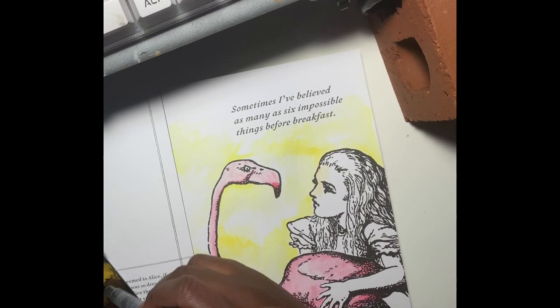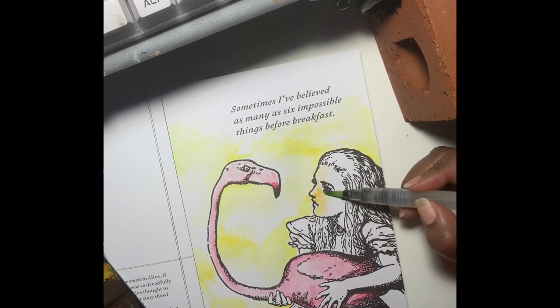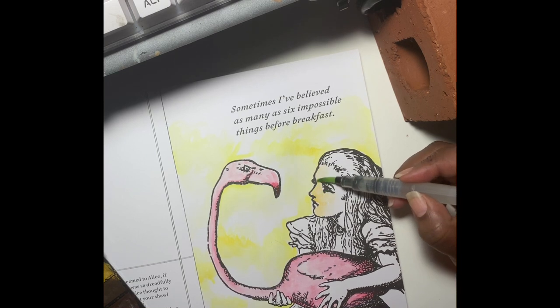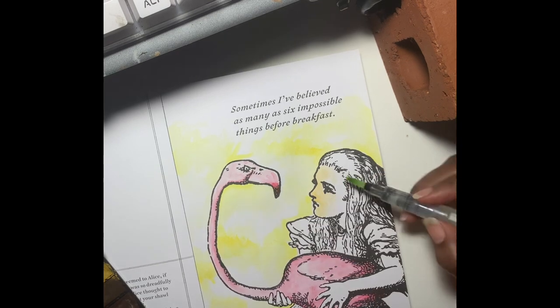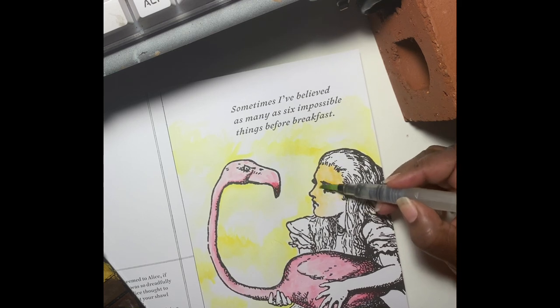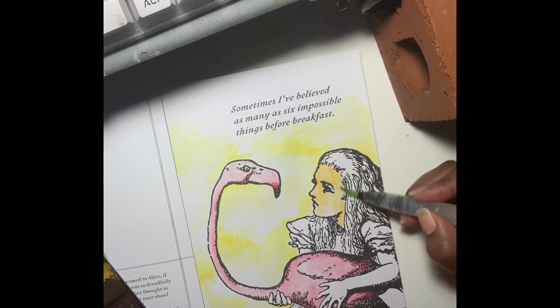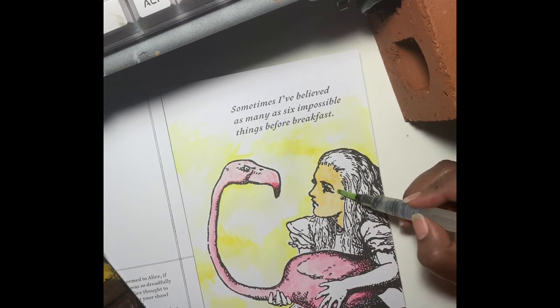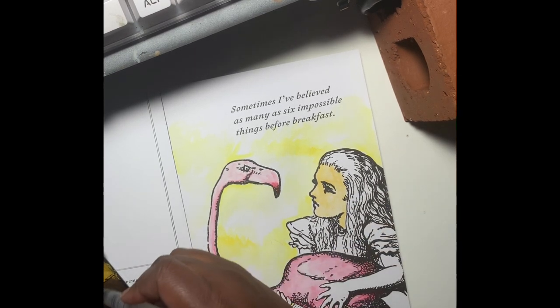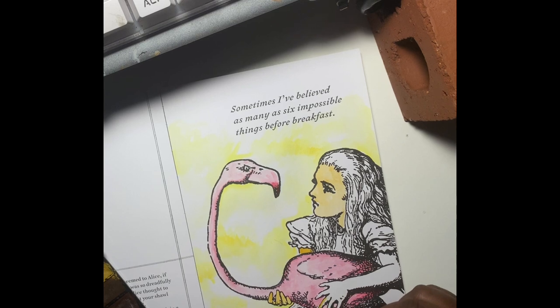Now we're working on Alice's skin tone, and of course I'm doing her in a darker skin tone. That is my theme — I really want to figure out darker skin tones with paint. I've been struggling with that. I'm pretty good with pencils when it comes to darker skin tones, but I struggle with paints, so I really wanted to work and figure that out. I figured this book is a good book to experiment in because this particular page, Alice actually looks okay.